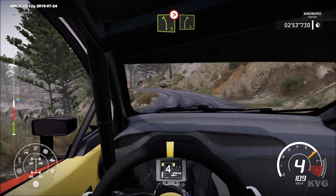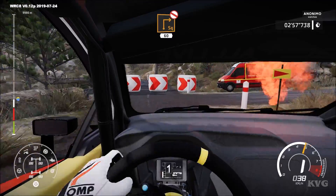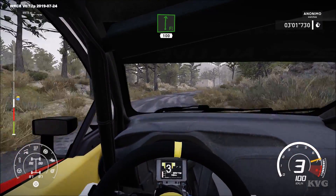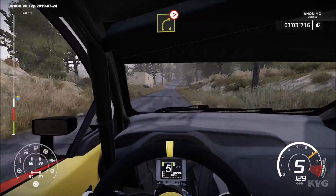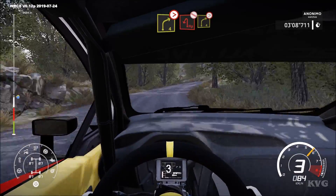Into right 5, hard break for square right, don't cut. 60, flat right. 100, right 4, long, tightens, 2, don't cut. And caution.